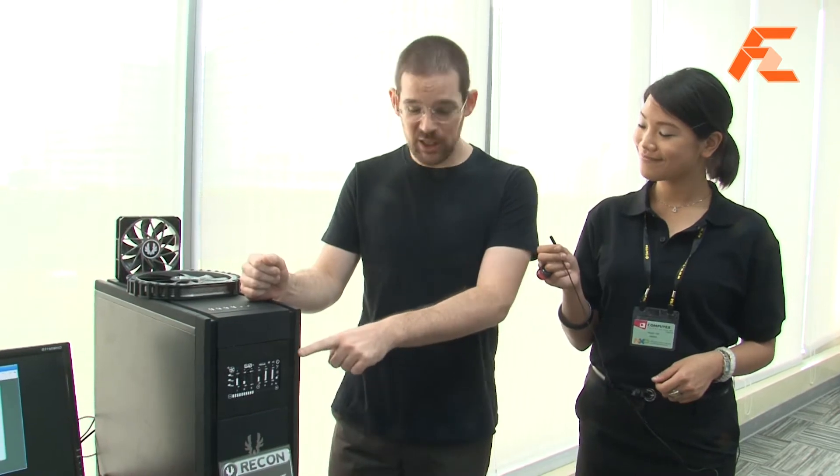There are some touch-screen fan controllers on the market already, so that's not the cool stuff. Now I'm going to show you the cool stuff. What we've really been working hard on is an interface between the fan controller unit and your motherboard.